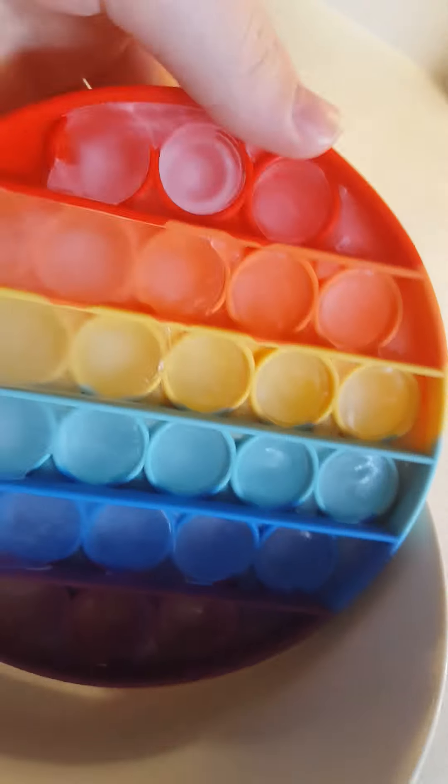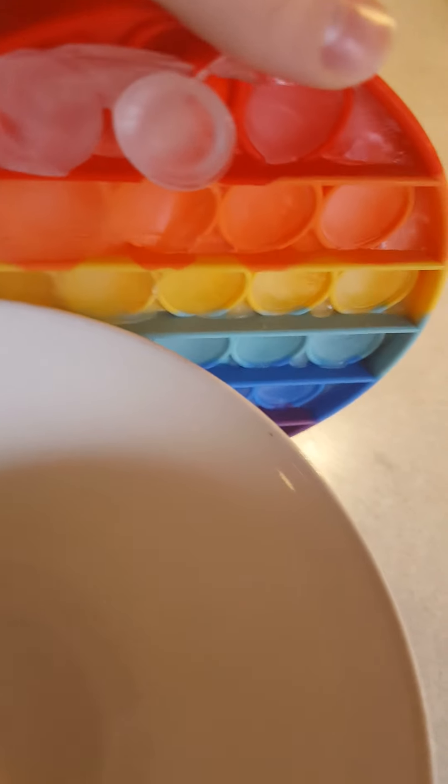Now it's gone. Okay, let's check it out. Oh, oh, whoa, oh my gosh. Guys, it's like circle-shaped ice. I might use this in, like, a drink.